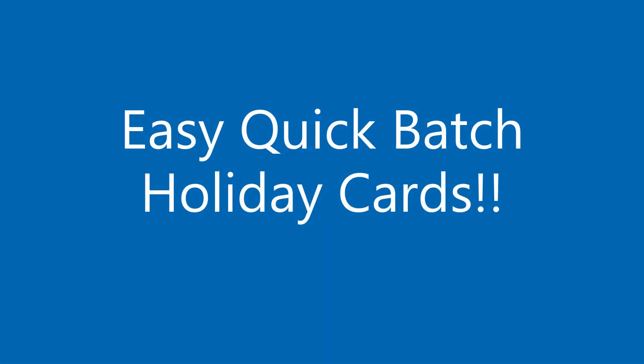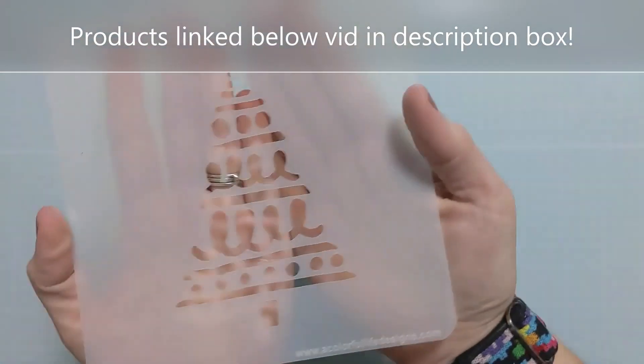Hi everyone, Amy here with Amy's Wears, and today I'm going to show you an easy, quick batch option for some holiday cards. This is the special October mid-month release called Playful Tree. Super fun.